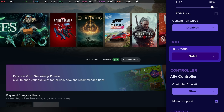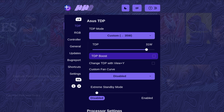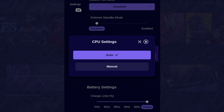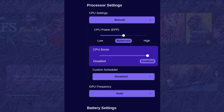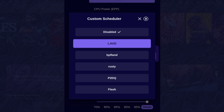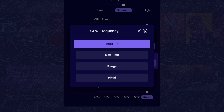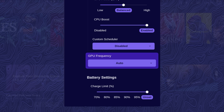Down here we've got controller emulation. And if I press Y while in this menu, we've got access to a lot more: TDP mode, TDP boost, energy standby mode. CPU settings — you can go to manual and change our EPP from low balance to high. CPU boost can be totally disabled. And there's a custom scheduler, though I'm not sure if this is going to work perfectly with the Z2 Extreme yet, so I'm going to leave it disabled. You can also set the GPU frequency, max limit, or a custom range — I'll leave it at auto.